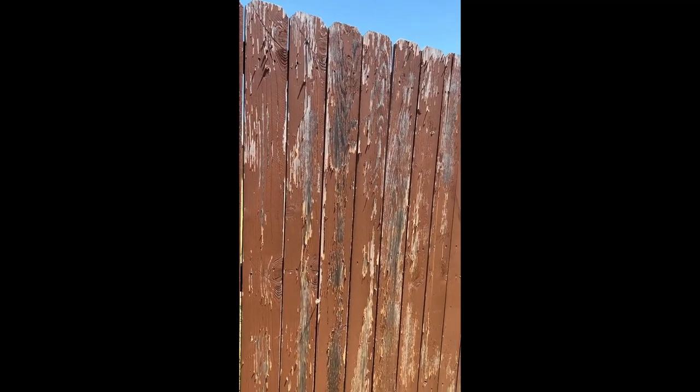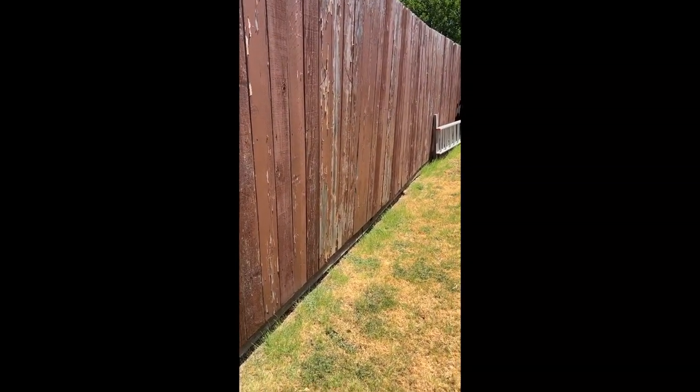You can see down at the bottom how we're starting to get a lot of space underneath that fence, and that's because it's so dry out here. So make sure you water your fences just like you would water your foundation around your home.